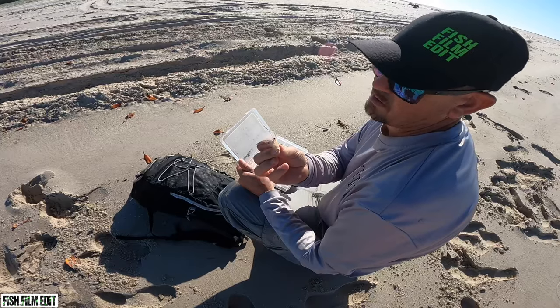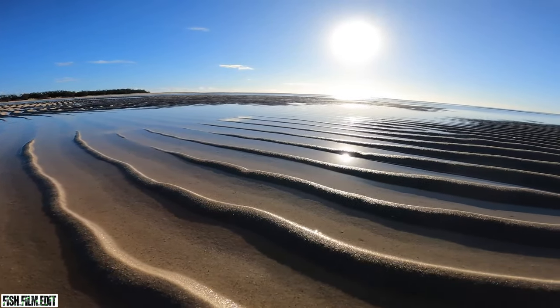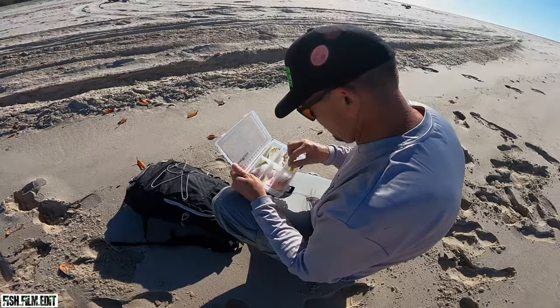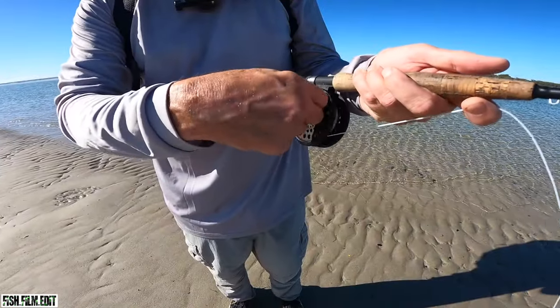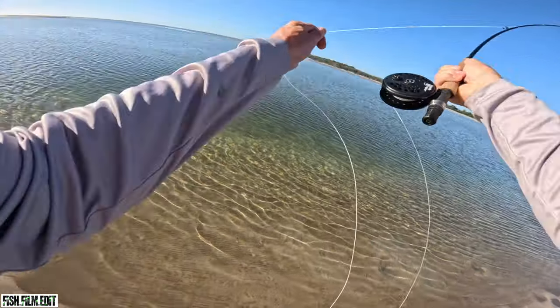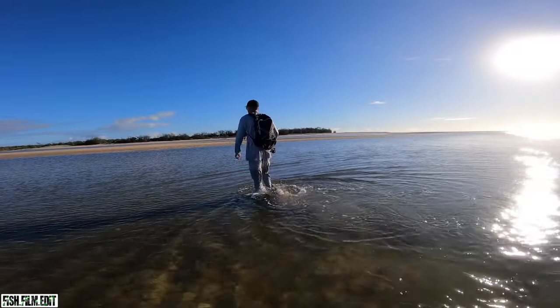Today we're doing something a little different. You may have seen me throw the fly on the freshwater stuff, chasing carp. Saltwater today, chasing flathead just on the flats up a little creek. I've got a box full of flies — pink things, shrimp patterns, crab patterns, clouds and stuff. Little six-seven weight, little intermediate line, tapered leader, 12 pounds. Set up like basic basic, but should be awesome fun. Clear shallow water flats.